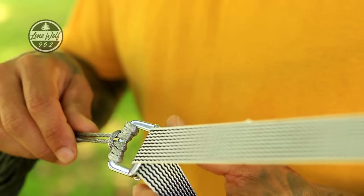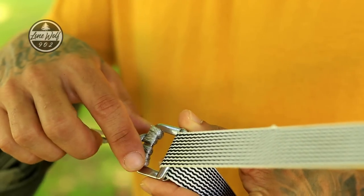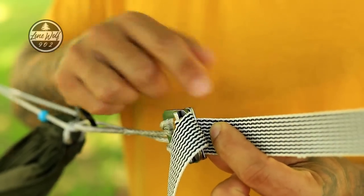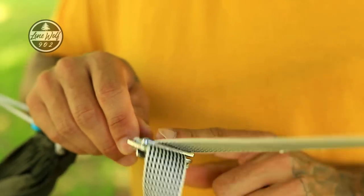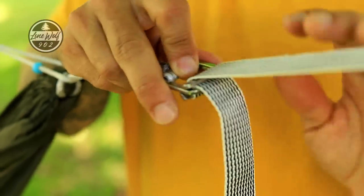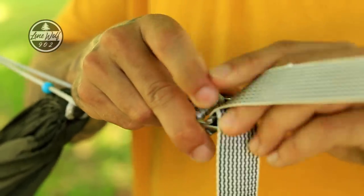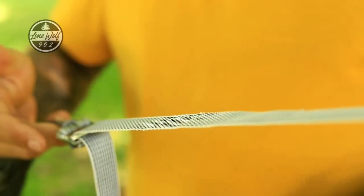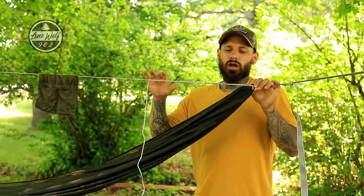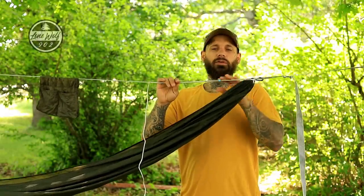Coming in really close at the buckling system: with this Kevlar cable, all you do is pass it through the top and then come back through the bottom. To tighten up the hammock, simply pull on the strap. To loosen it, push the strap through. Very easy and simple to operate.